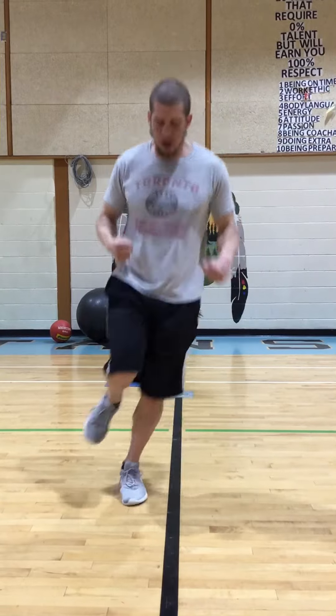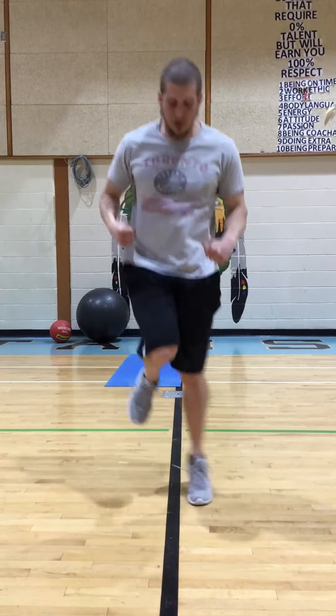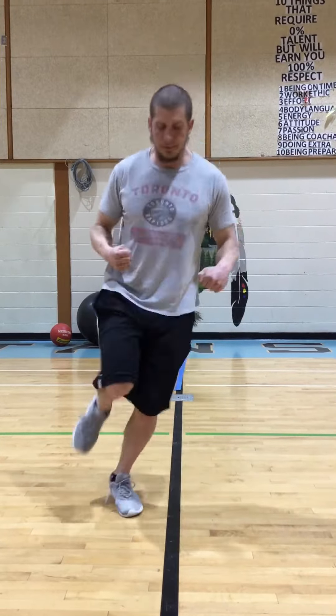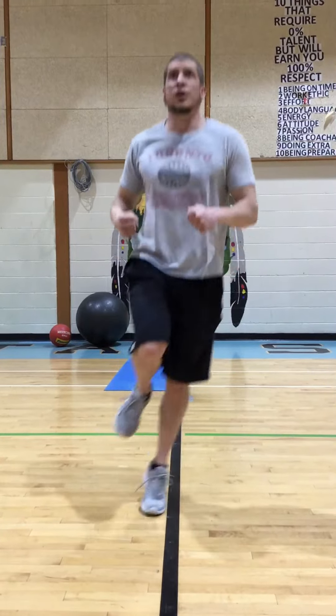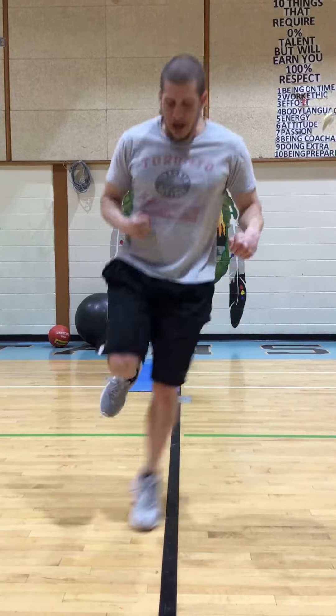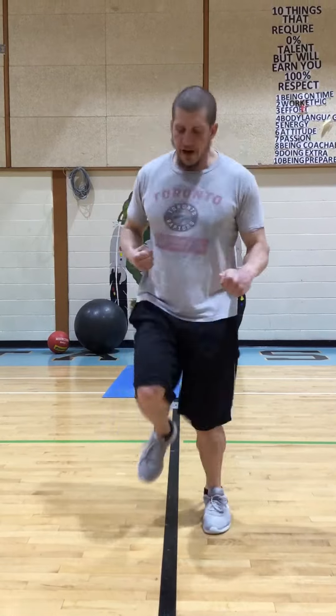Now I'm going to do my left foot. And as you get to this longer, you'll be able to get faster.